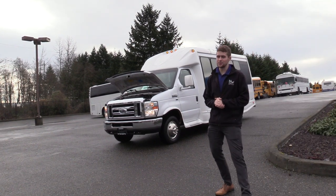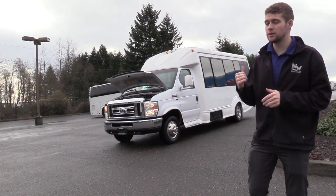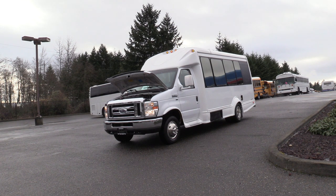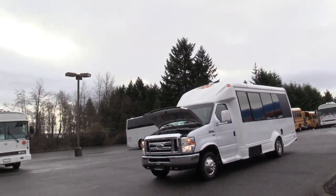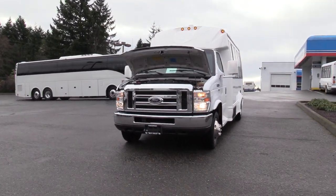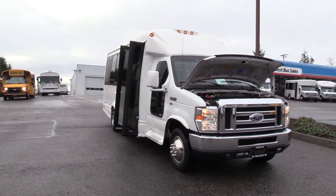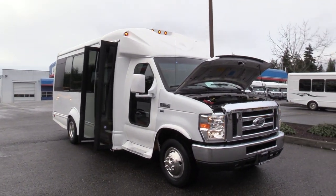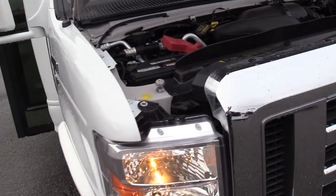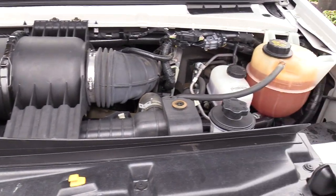Good afternoon everyone. My name is Jack and I'm with Northwest Bus Sales. Today I'm going to be showing you a 2014 Ford Starcraft StarQuest. This is a non-CDL shuttle bus on the Ford Super Duty E350 chassis, powered by the Ford Triton 5.4 liter V8 gasoline engine.